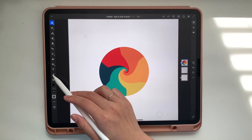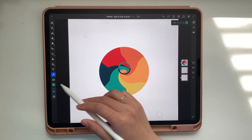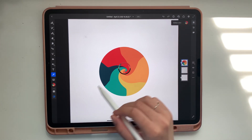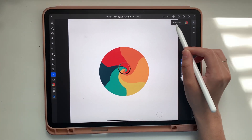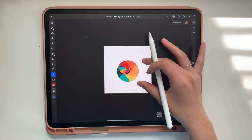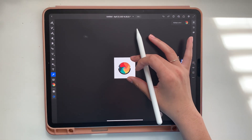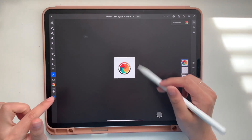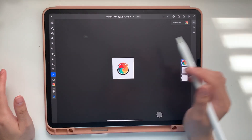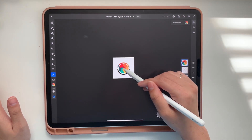Now go to the eyedropper tool. As you can see it has one color selected, but if you tap the little circle down here, you can have multiple colors selected. We're going to pinch the screen so this entire brush fits within the eyedropper. That's why I scaled it down — you can only go so small with your canvas. You want it to be able to fit all the way in, and you can adjust how you feel.